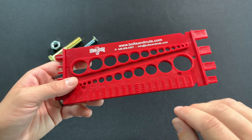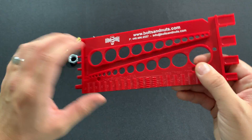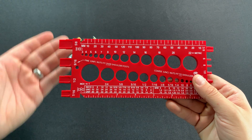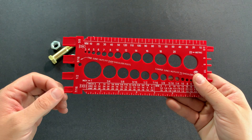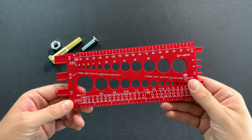Flip it over to the back here, we'll see it has these indents which are for measuring thread pitch, and these side posts which are for measuring nuts — specifically inch nuts. These side posts will actually tell us if the nut is coarse or fine thread.